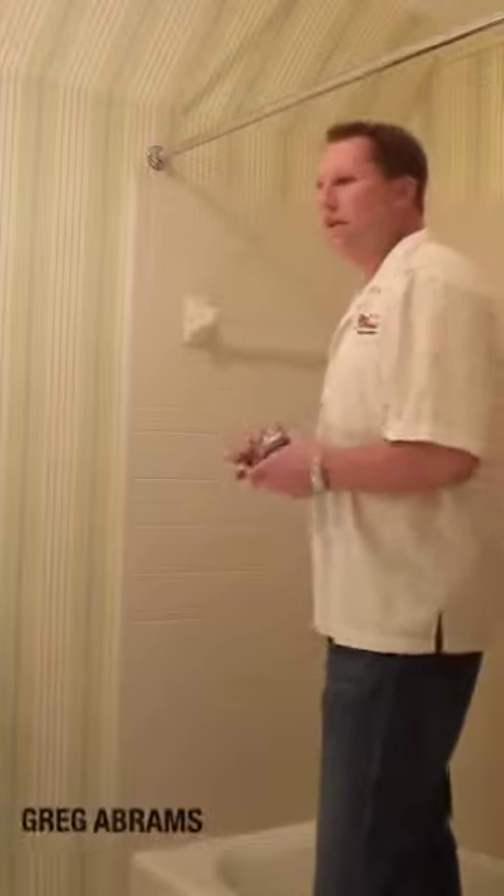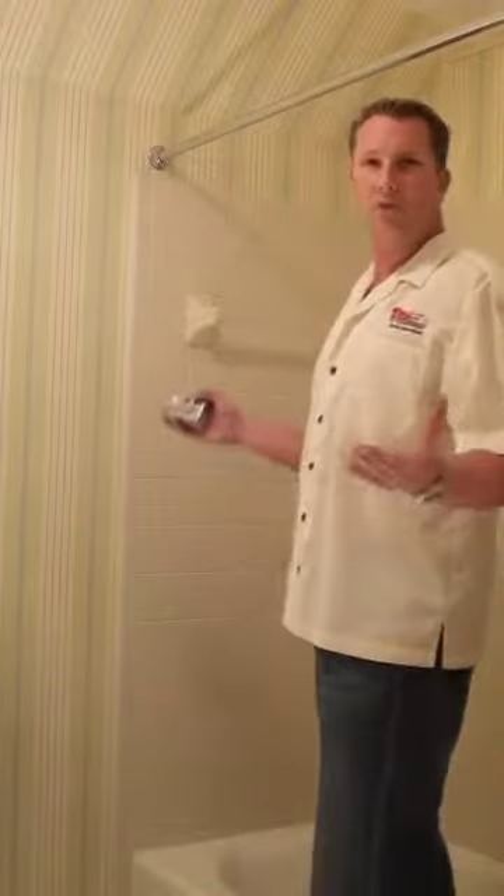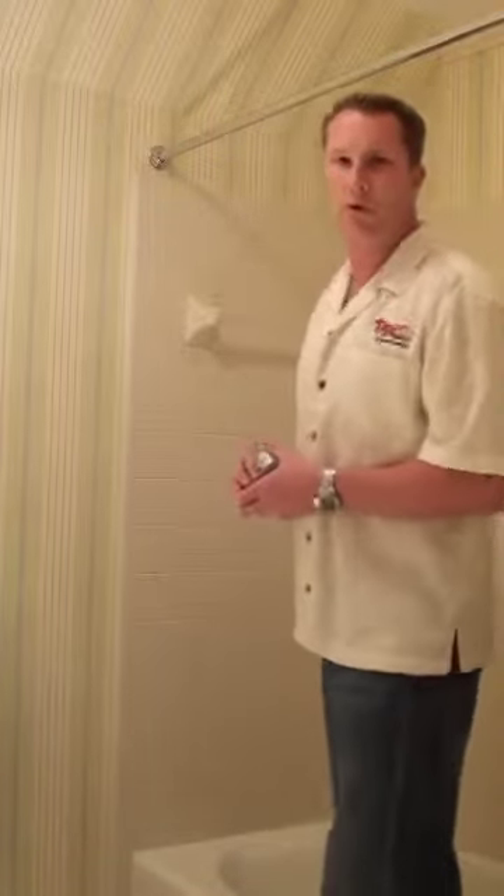Today we're going to be installing a heavy glass bypass shower enclosure using 3/8th glass. This is a large beautiful home and the customer wanted a shower door to match it, so what he chose was an HGTE custom with cast glass.